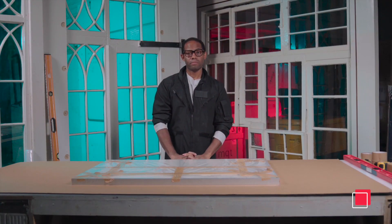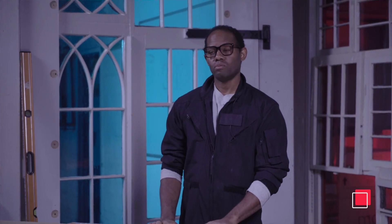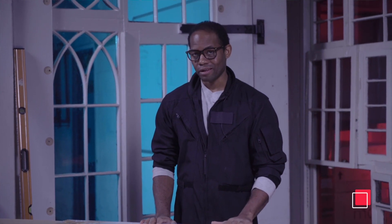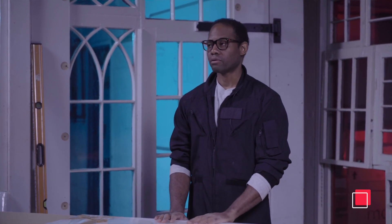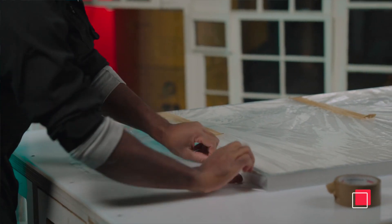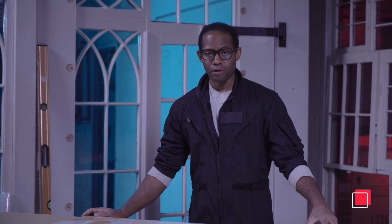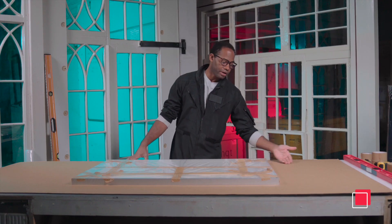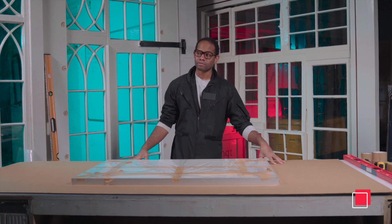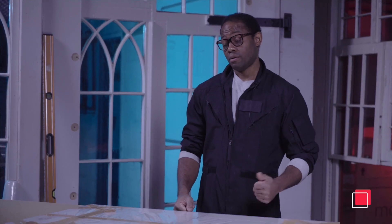Hey, Jamil here from NYCR Handleless in Brooklyn. Today we are going to slipcase a piece. One quick thing to note: before you slipcase anything, it really should be wrapped in some intermediary material, whether it's poly, Tyvek, glassine, whatever. It should have something on there to protect the piece from the cardboard. Cardboard has a corrugated face on it — it could be a bit abrasive. So having something in between the two helps a lot.